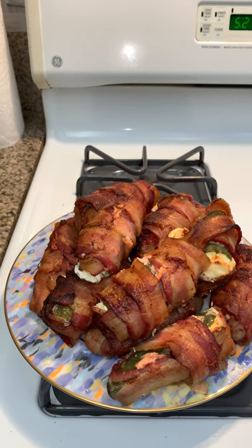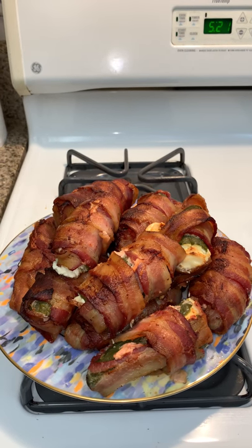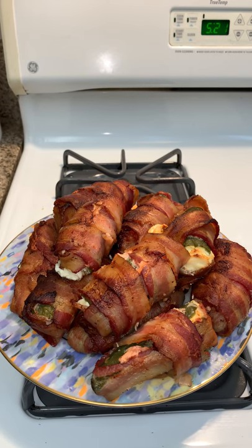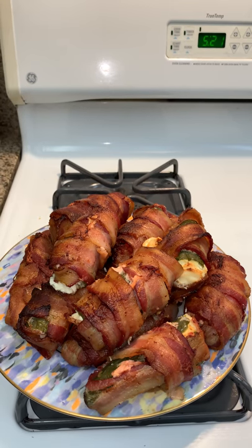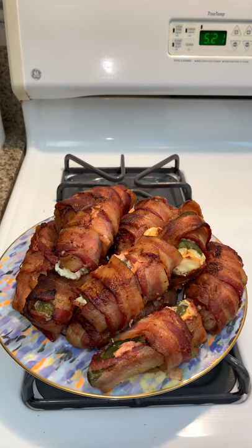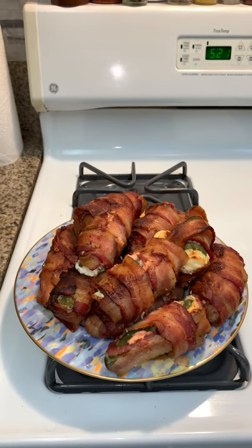So these guys are actually healthier than you might think — a lot of bacon there though. They need maybe about a good 20 to 30 minutes to cool, otherwise they'll kind of fall apart. I would recommend knife and fork for these guys. Bon appétit — you're gonna love them!